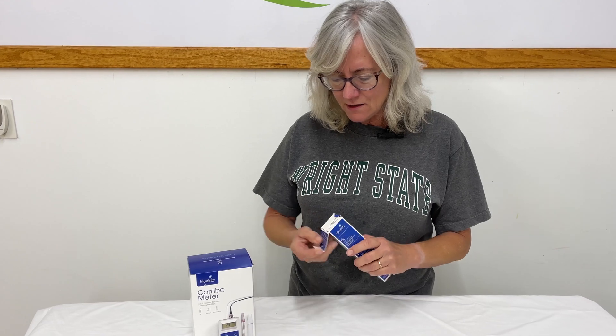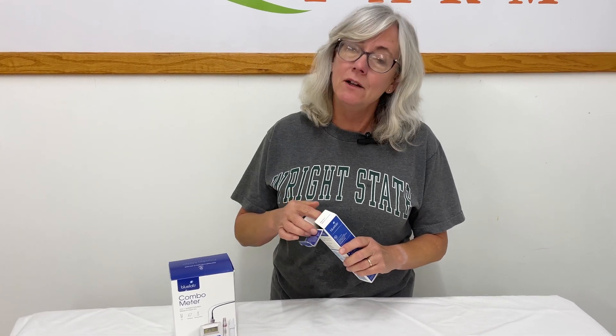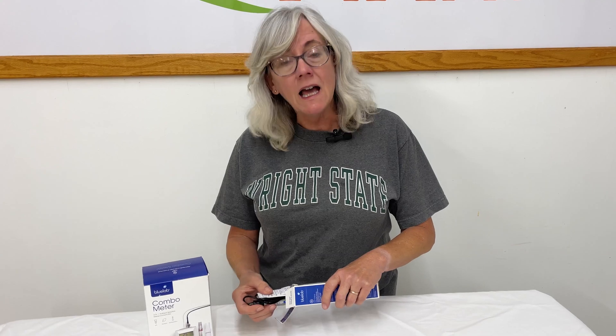Now the reason we decided to do this is I want to be able to monitor my Beto buckets a little bit better to see what the output is. We monitor it right where the nutrient tanks are and when it goes into the Beto buckets, but I want to see what the output is. And I also want to use it in the strawberries and, of course, my flowers.